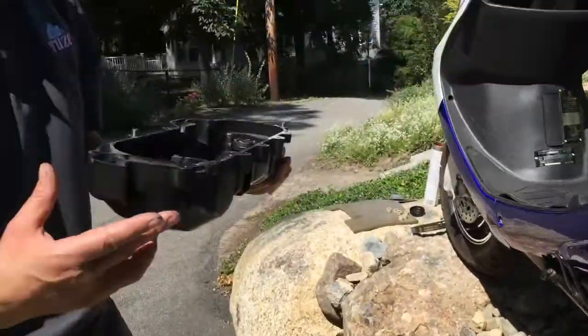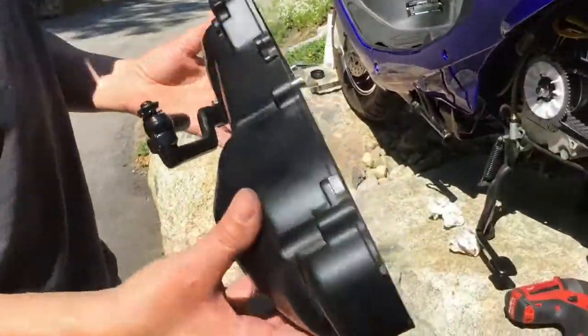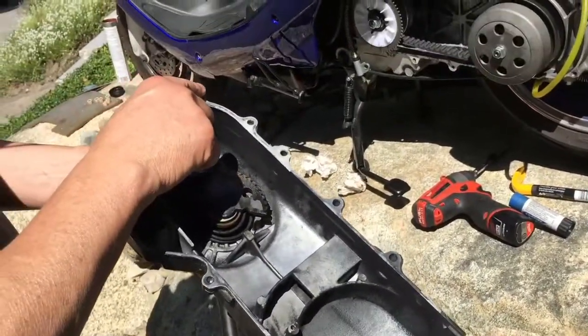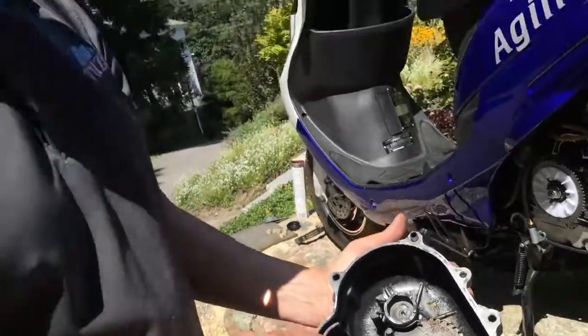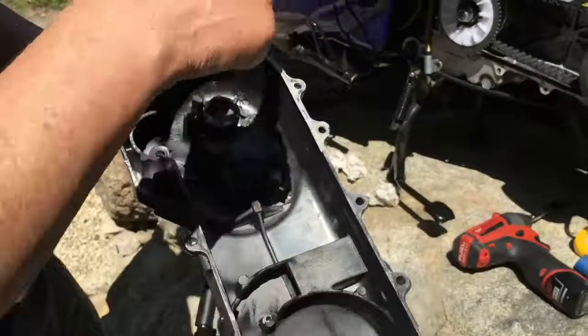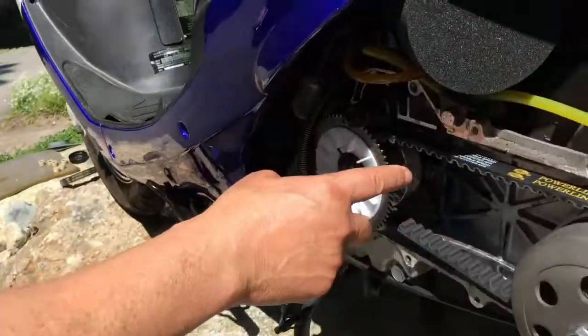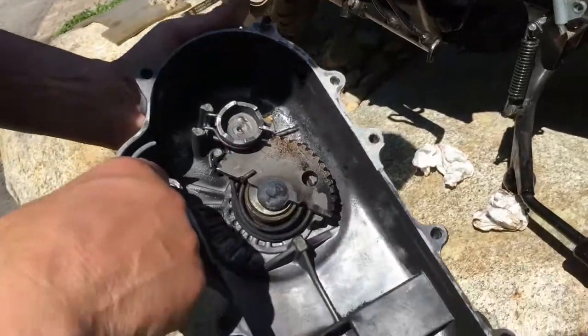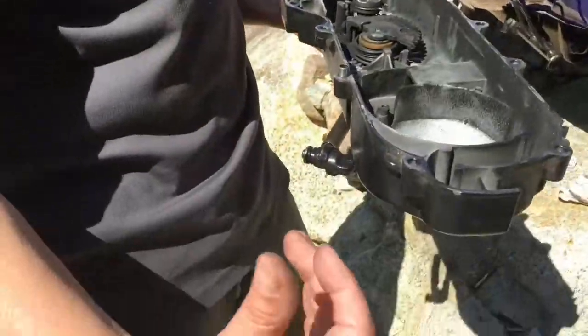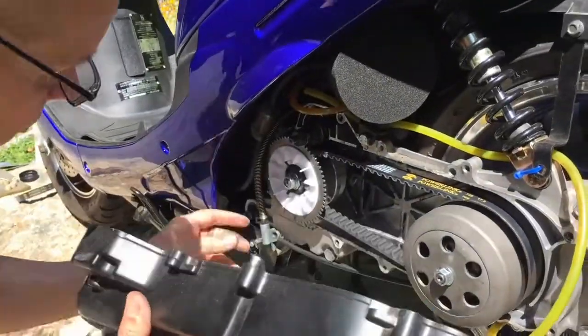Next step, take your kickstart cover. Remember, there are two alignment pins here — they align here and here. Always make sure that you have a bushing in here; this is a Bendix bushing. The Bendix rides on this. If you ever hear a weird noise in there, like the Bendix is rolling around and not making good engagement, always check to make sure you have a bushing here. Sometimes these scooters come missing that piece, and it just causes a lot of wear and noise.